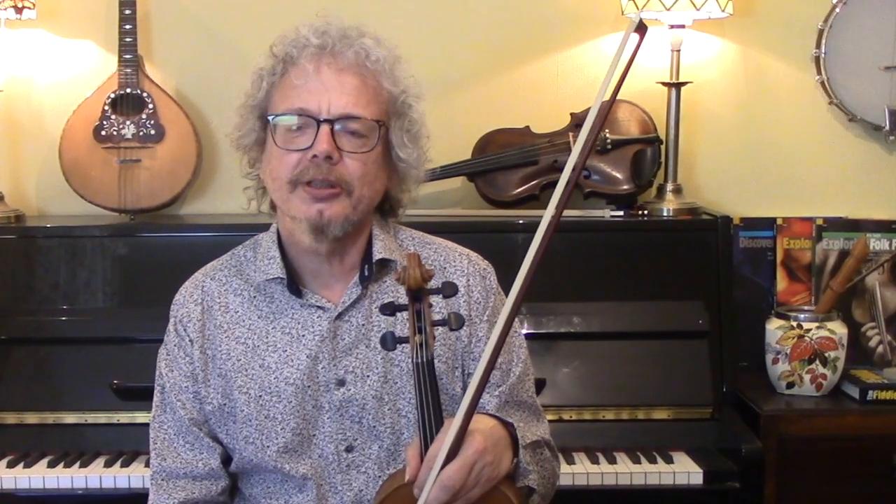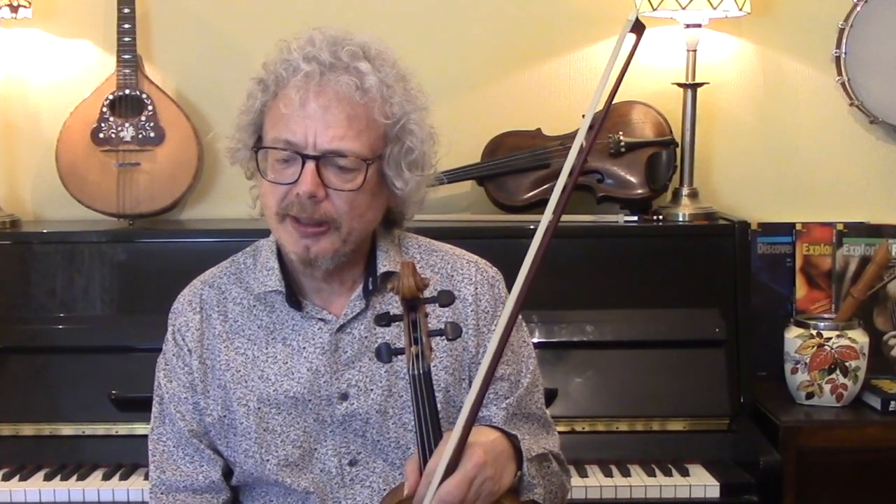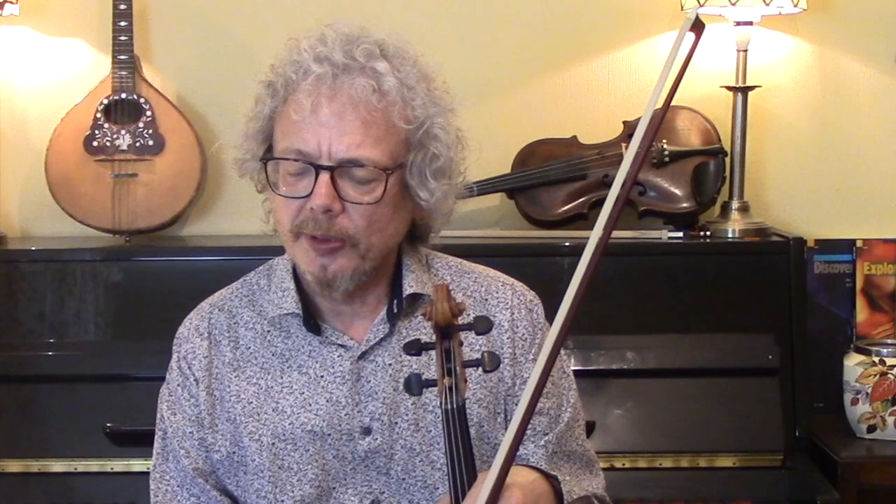It was written by Dave Richardson of the Boys of the Loch, and he wrote it in Edinburgh on the mandolin, which is part of the reason why it's in the key of E — quite unusual for a fiddle tune or a jig. But I think it's very pleasant in the key of E. It gives it a very Scottish feel and opens up parts of the fiddle sound that you don't often get otherwise.